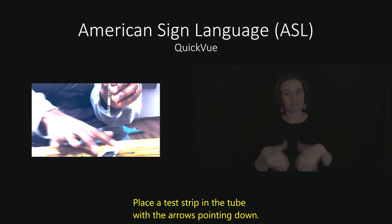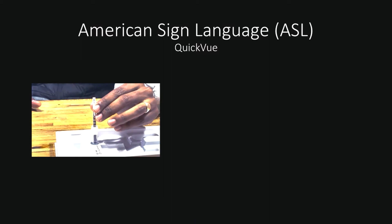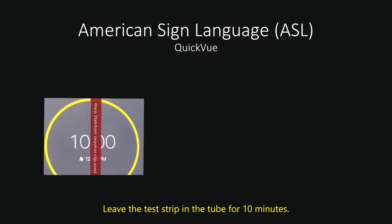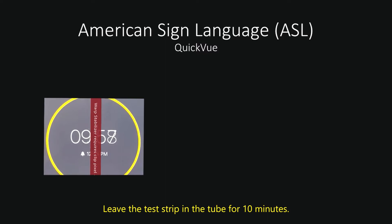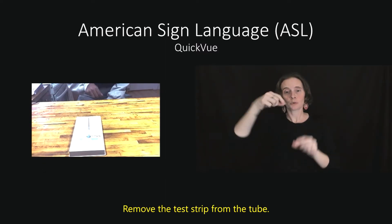Place the test strip in the tube with the arrows pointing down. Leave the test strip in the tube for 10 minutes. Remove the test strip from the tube.